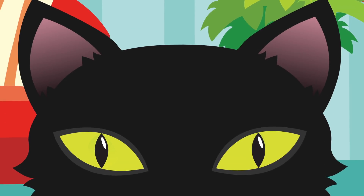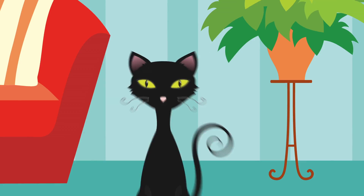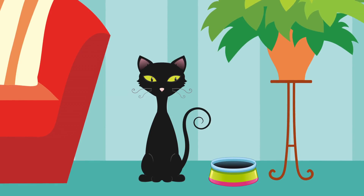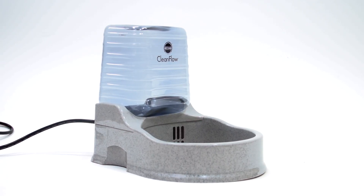This is my cat Spartacus. Understandably, like me, she doesn't like stale water that has been sitting for hours, poorly filtered to begin with. I don't like to see her thirsty, which is why I rewarded both of us with the K&H CleanFlow water bowl.